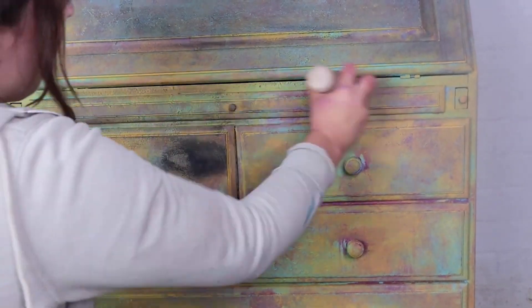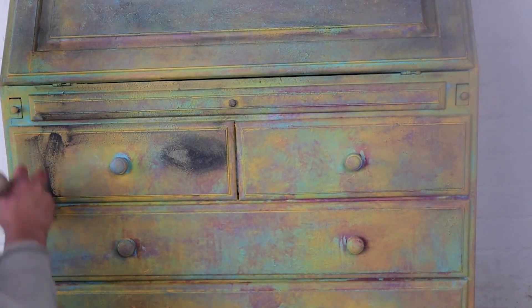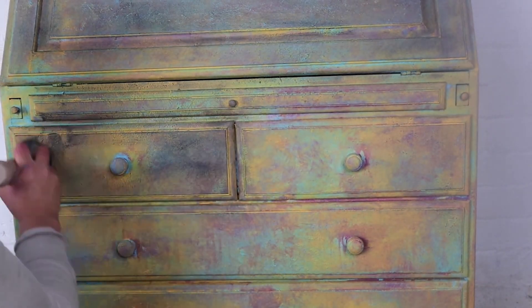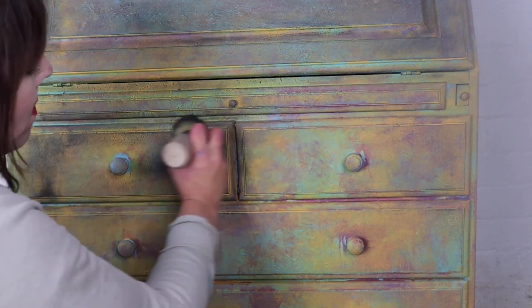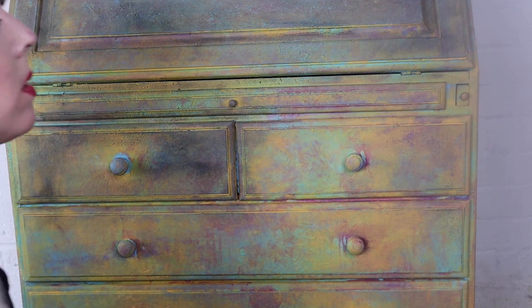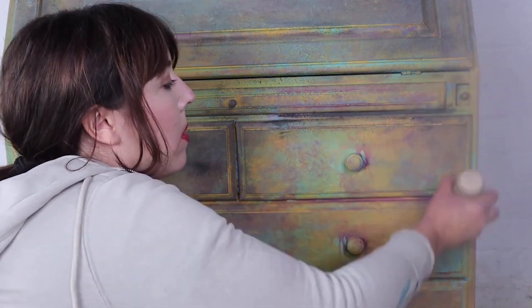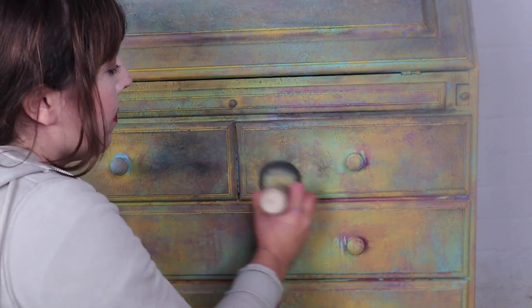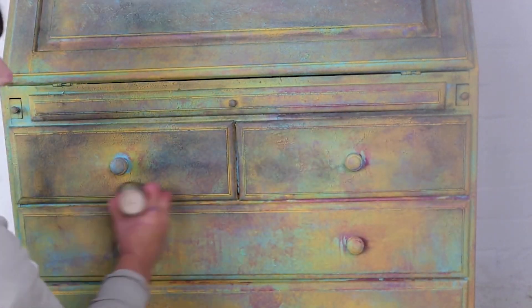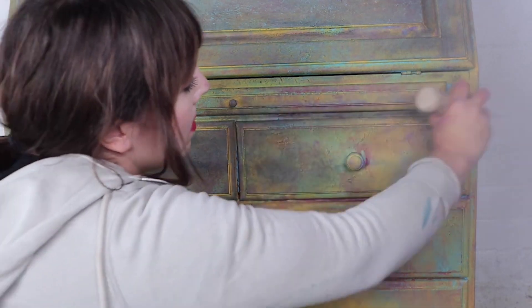I recommend leaving the wax to dry for 15 minutes, or even overnight — that way the furniture has a chance to soak in all the wax before you remove any excess. The dark waxes will harden and protect the piece and the paint finish, but there's only so much furniture can soak in, so you want to make sure any excess sitting on top is removed after it's soaked as much as possible.